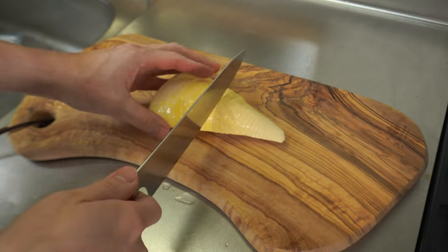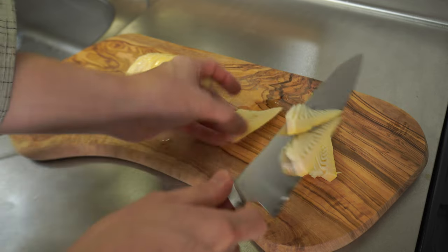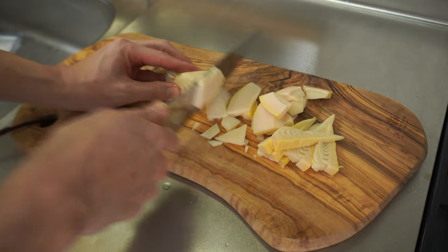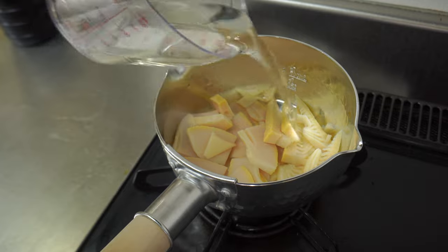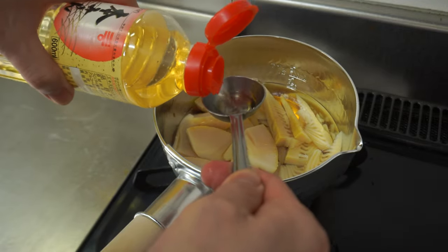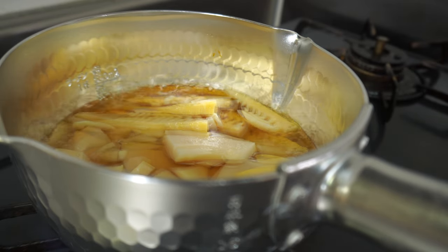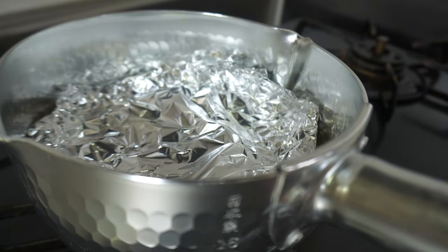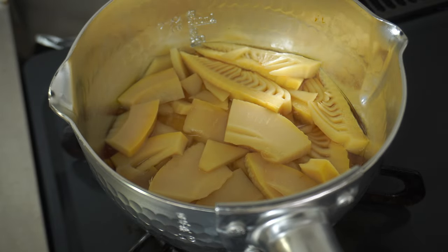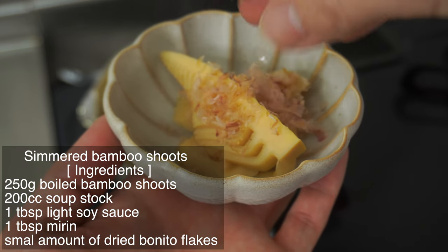Next, simmered bamboo shoot. Cut the boiled bamboo shoot in half. Cut the tip vertically into 6 to 8 pieces. Cut the root in half vertically and then slice it into 5mm pieces. Put bamboo shoot and 200cc of soup stock in a pot. Add 1 tablespoon light soy sauce and 1 tablespoon mirin. Put on high heat. When it boils, reduce the heat to low and cover with aluminum foil. Simmer over low heat for 10 minutes. When the soup is reduced, it's done. Sprinkle dried bonito flakes on the finish.